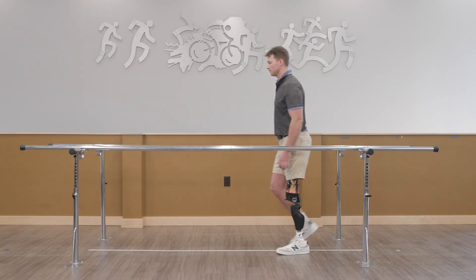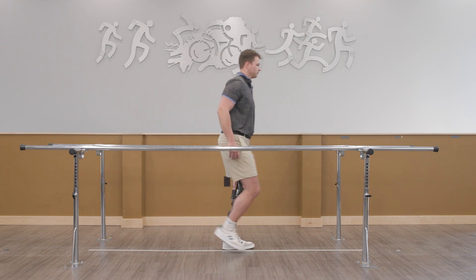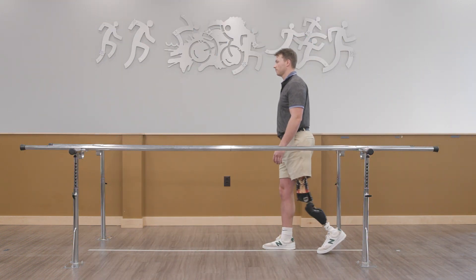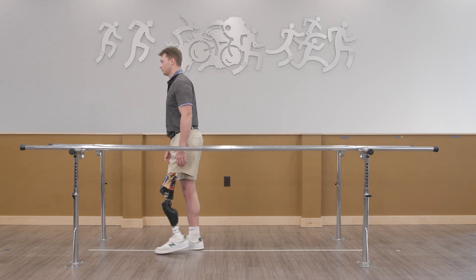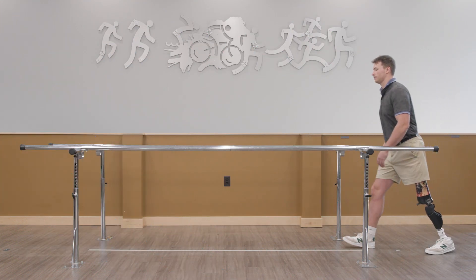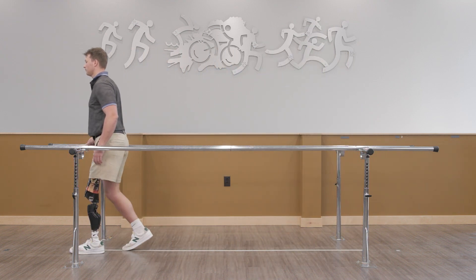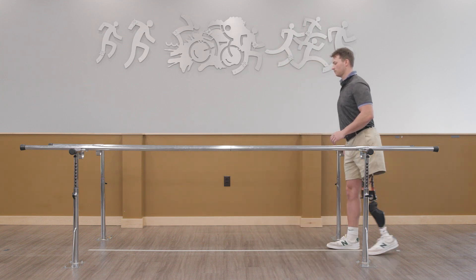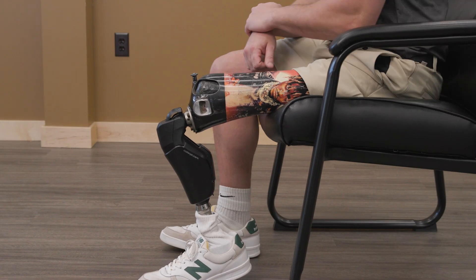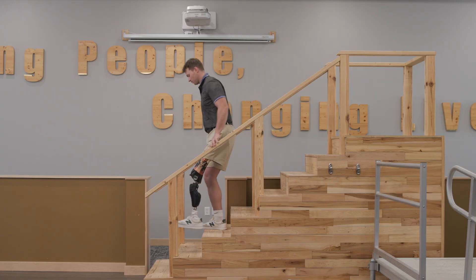Continue to evaluate the resistance settings with the end user in various scenarios. It is important to note that there are no separate resistance settings required for normal walking versus stand-to-sit actions or on stairs and ramps. We recommend walking at different speeds plus additional actions such as walking backwards. It is also very important to evaluate the stance flexion resistance when sitting in a chair and walking up and down stairs and ramps.